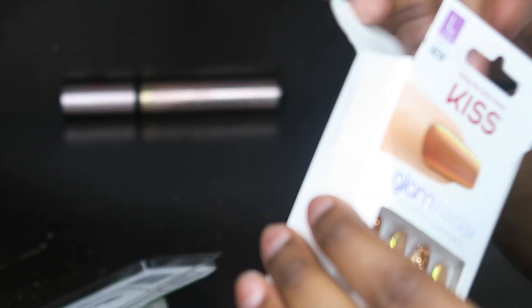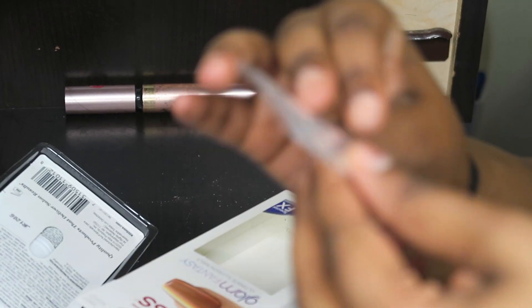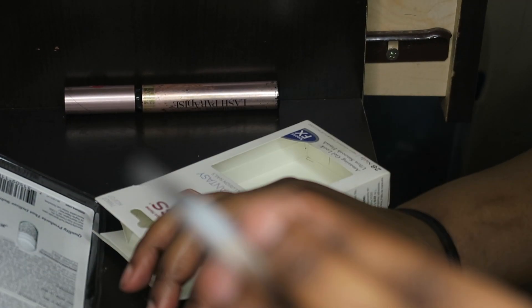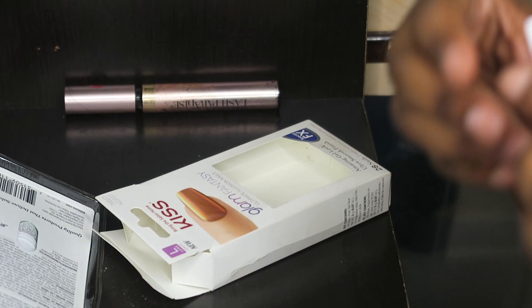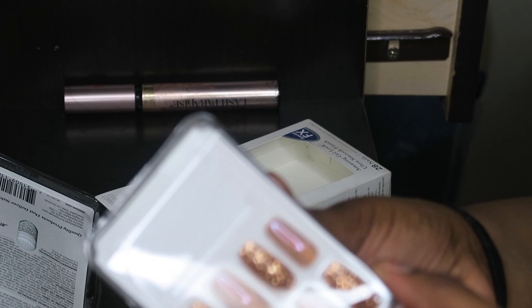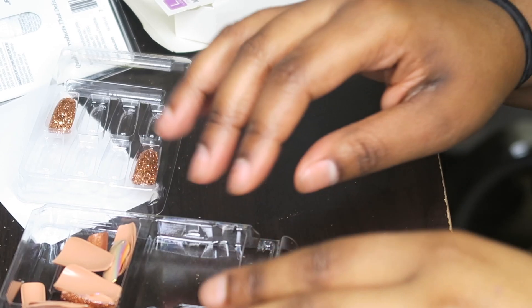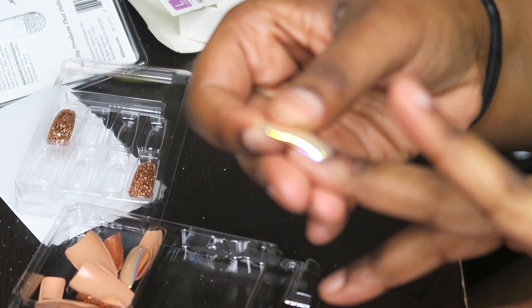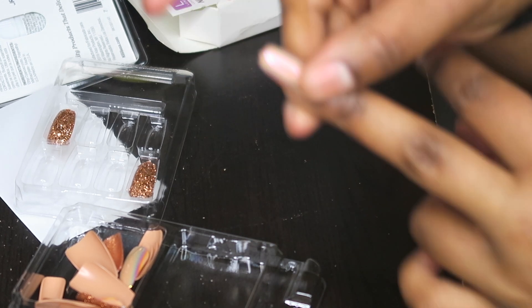I'm gonna open the package. The nails come with adhesives, but I don't think I'm gonna use those. They also come with some glue, but I'm not gonna use that either. So I'm gonna open the pack of nails and just sit here and figure out which size is gonna fit the best — hopefully these fit my nails.